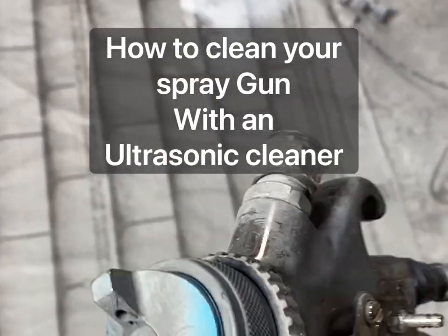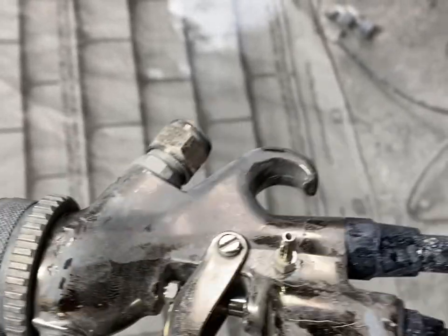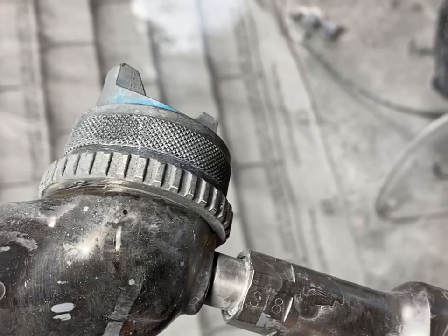This gun I was using today I'm going to throw in the ultrasonic cleaner, and I'll show you how it will be all nice and shiny again when it's done.